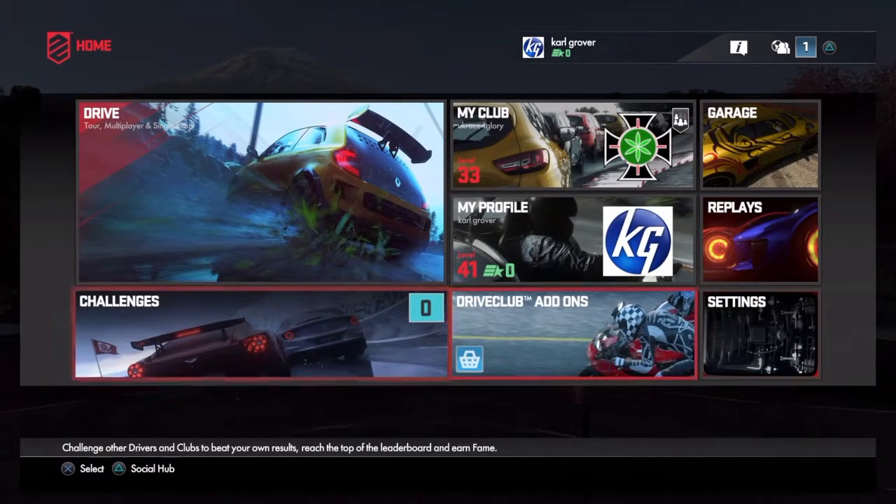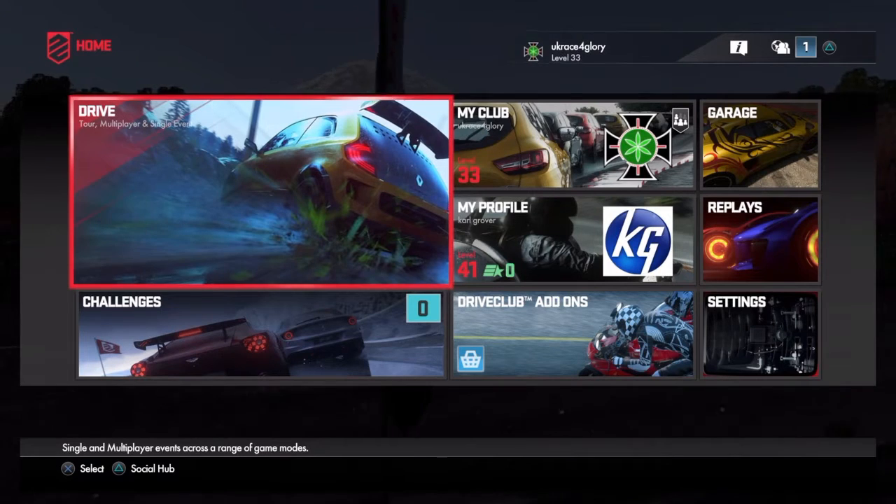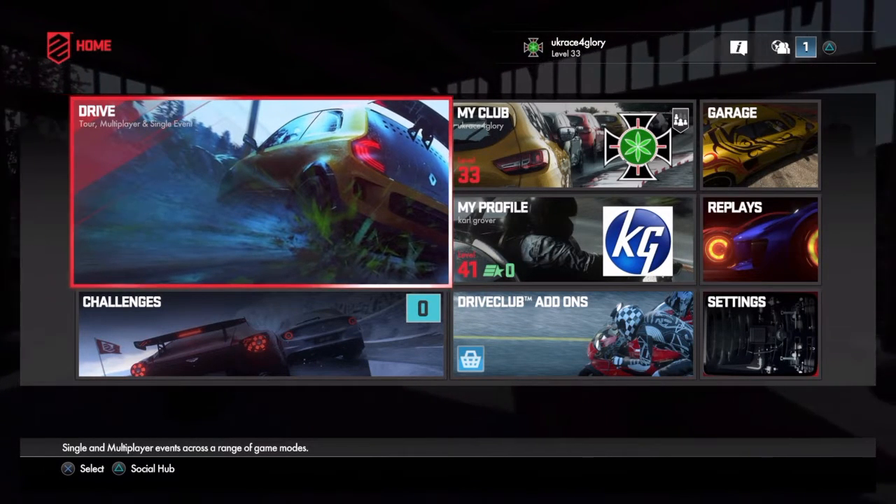We're going to jump into an event I've already completed with the controller. This is not going to be the best time, so don't send me messages saying you'll beat my time — this is a first experience and we're going to choose a really fast car. Here we go.